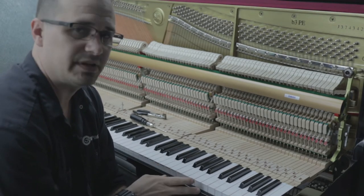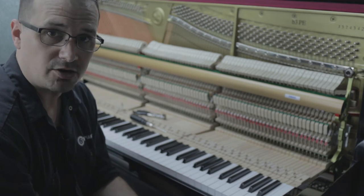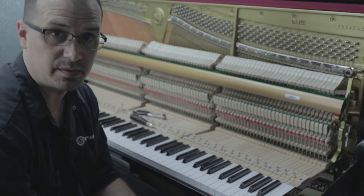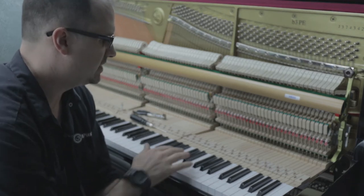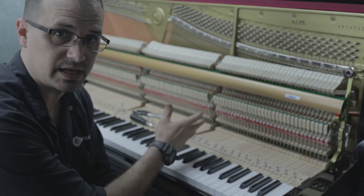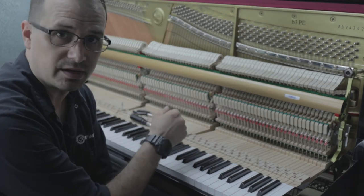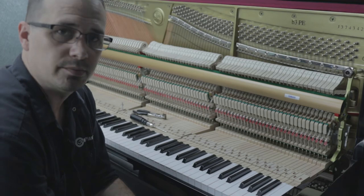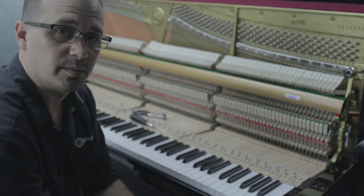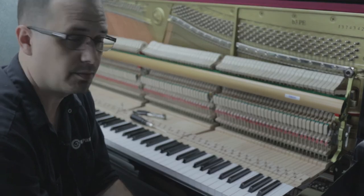So if it's moisture related and the problem is on a global scale, put some humidity control in it, get that under control, let it stay in there for a couple of weeks, and then see what you have left. If it's the front rail, shim it. If it's the key itself, try some key easing and check for debris or key weight issues. And if it's up in the action, you're probably going to have to repin a flange — whether that's a whipping flange, a jack flange, or a hammer flange. I'll show you now how to do that.